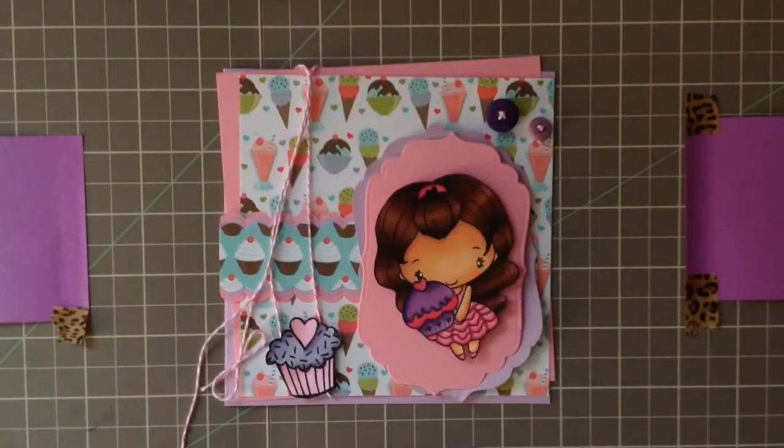Hey everyone, it's Priscilla. I wanted to do a quick tutorial on how I put together a card. Because this is time-consuming I did go ahead and skip some steps — I assembled most things and got everything ready beforehand so it would be a quick process. I do this in one shot, so hopefully everything goes smooth for my first tutorial.